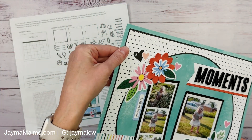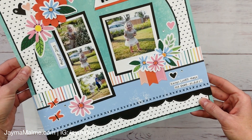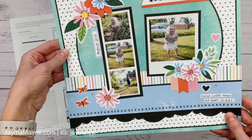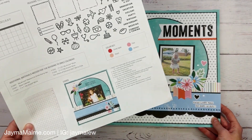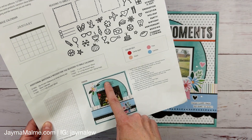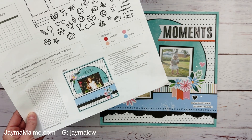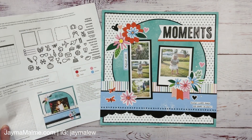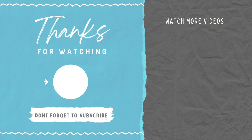Let's take a close-up look at how it turned out — I love that scallop border, which is from the Fancy Borders die set and I believe is still available. Here is the original design for comparison: we added a title, moved the journaling, changed the photos, and updated some of the embellishment clusters, and I really like how this turned out. If you'd like to see another kit layout reimagined, check out the video on screen now and be sure to subscribe. Thanks so much for watching and have a great day!